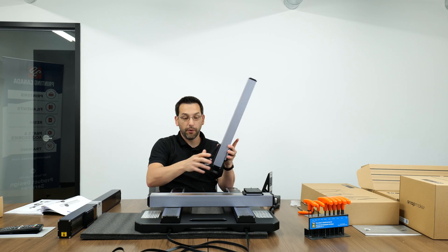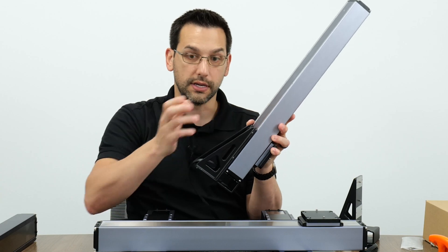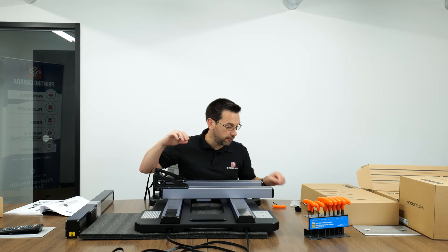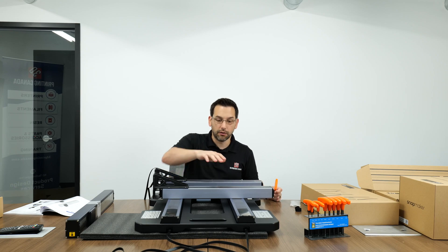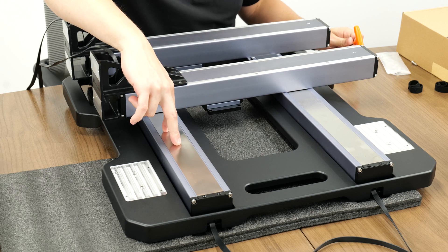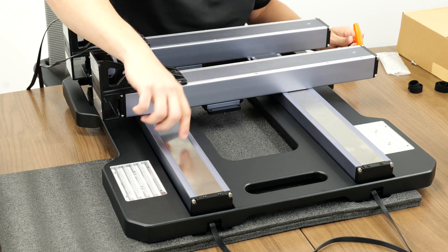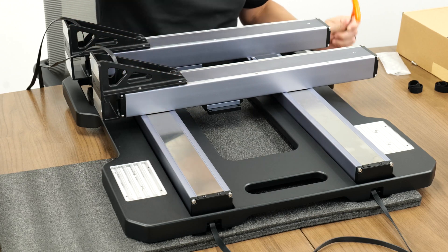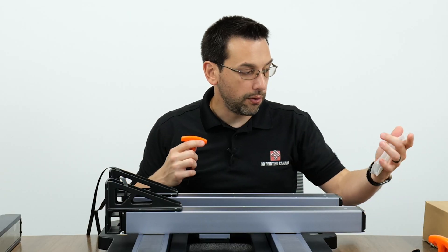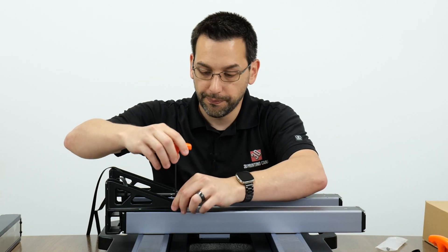We do the same for both Z modules. On the back there are four screw holes to attach the upright to each Z module - eight bolts total, four in each. If you're laying the Z modules flat, make sure the dowel pins for the carriage aren't pressing on the center pieces - they're thin metal and can be dented. We're using M5 by 12s again.